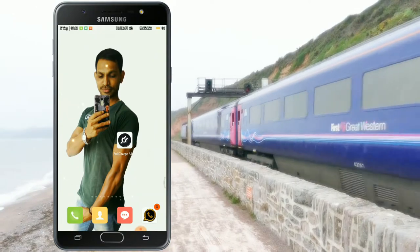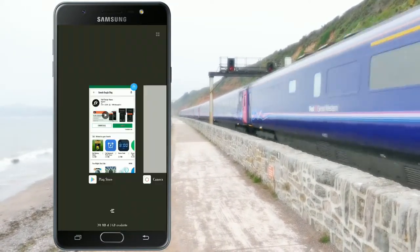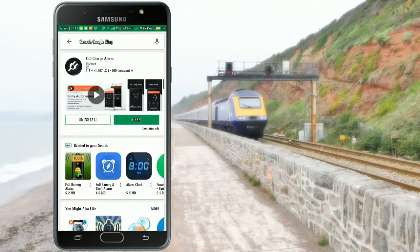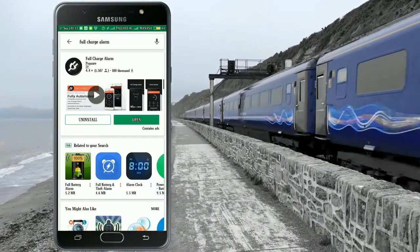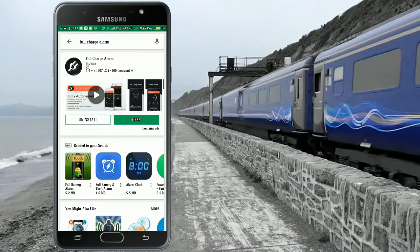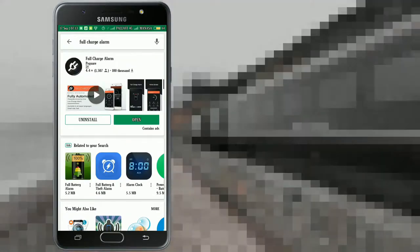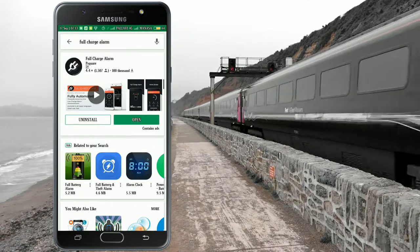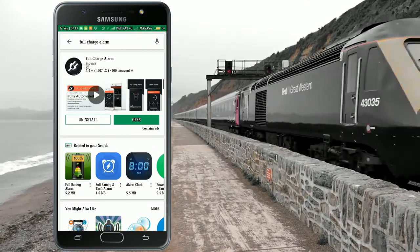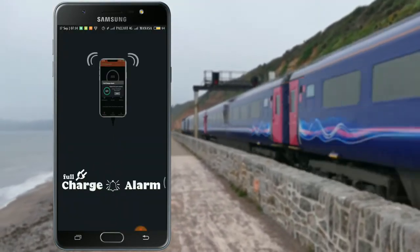We will search for it in the Play Store. We will show it in the Play Store and show it in full charge. We will install it, then open it. Now we download the application and open the interface.